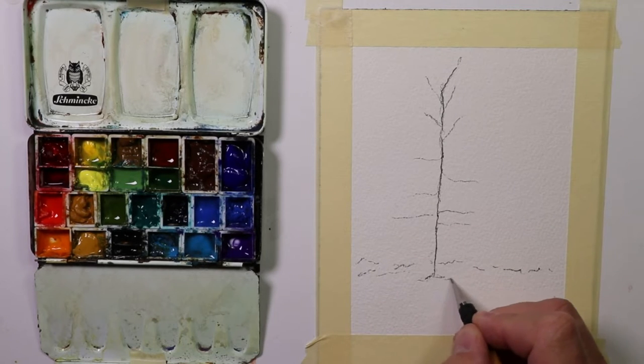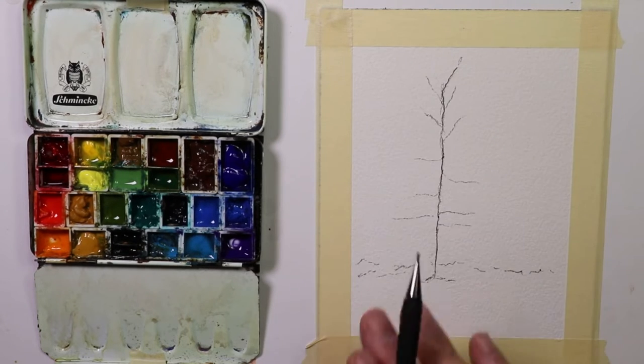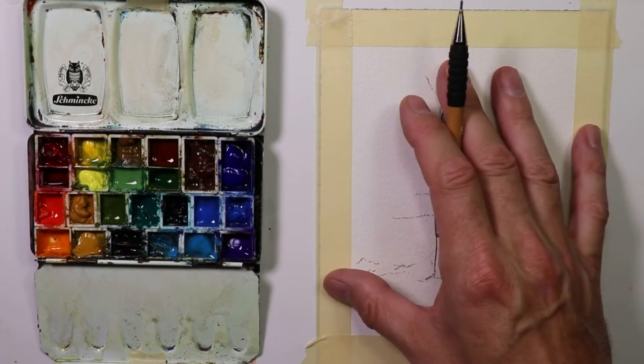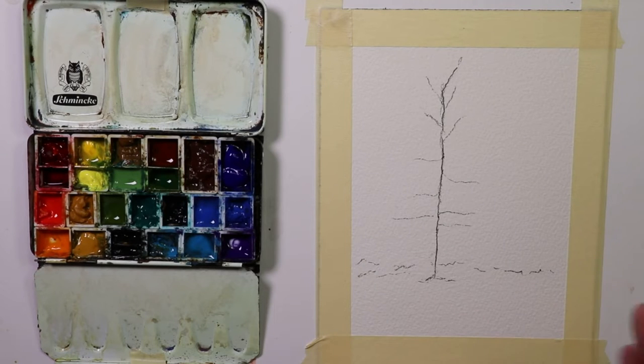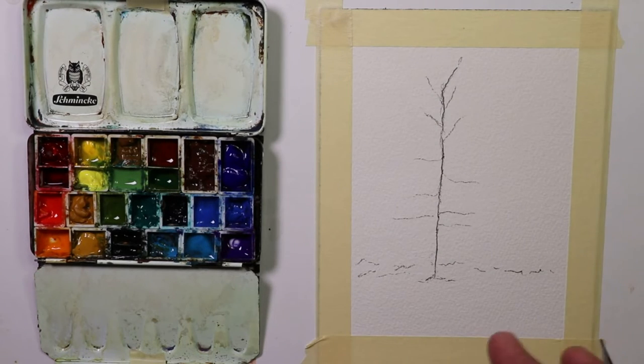I also put tape around this. I encourage everybody — if you're doing even small exercises, put some tape around your watercolor paper. When you peel it off, it kind of has a finished look to it. When you look back at some of your practice compositions, it looks more pleasing. Sometimes if we just do little exercises on paper and it's not framed out like this, it doesn't look as good. We want to have a good feeling when we go back and look at our practice work.